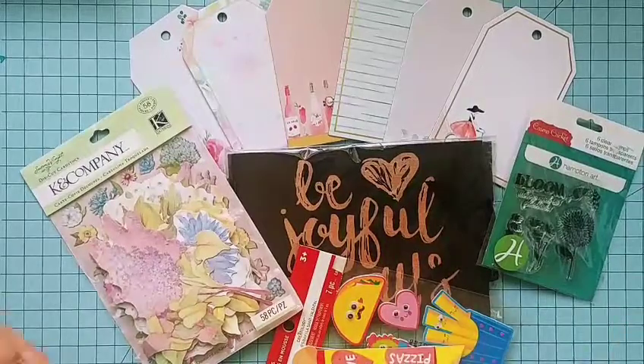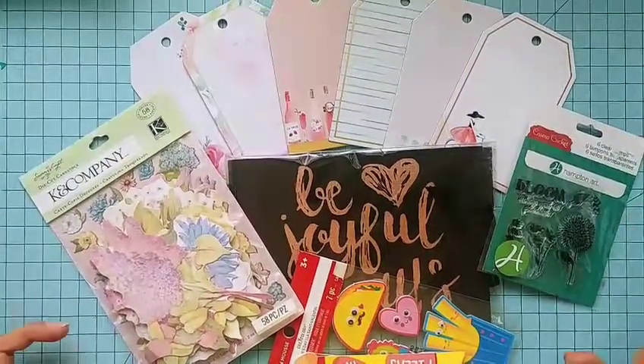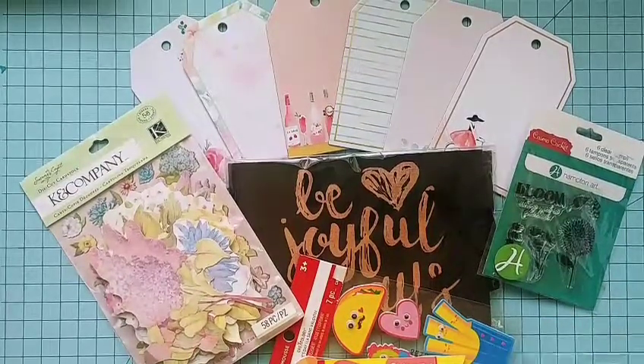I just wanted to share a little bit of goodies and thank you for all your love and support. Thank you for watching my videos — I hope you guys have a wonderful day. Bye bye!